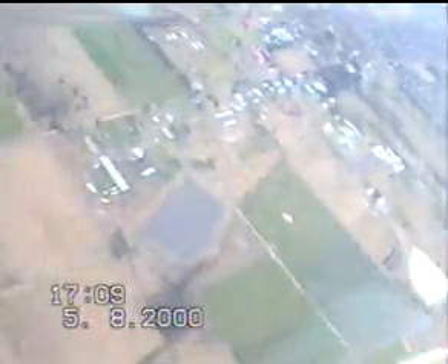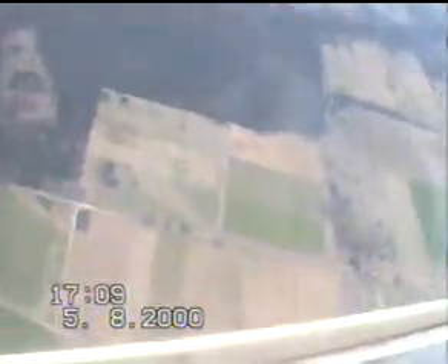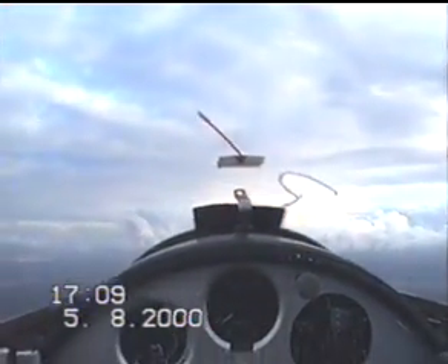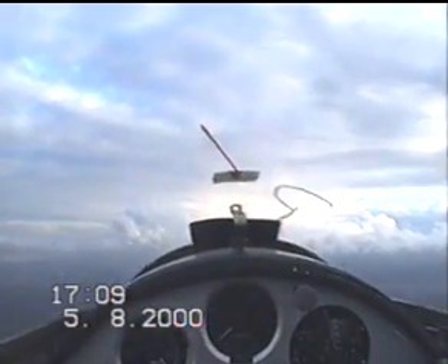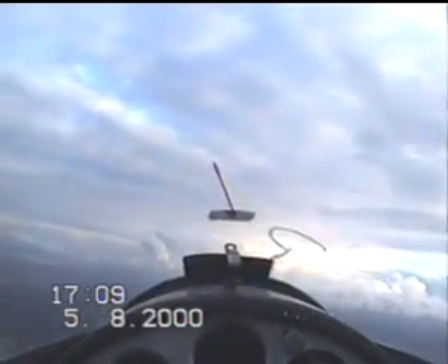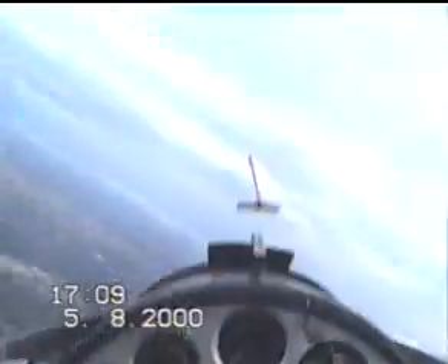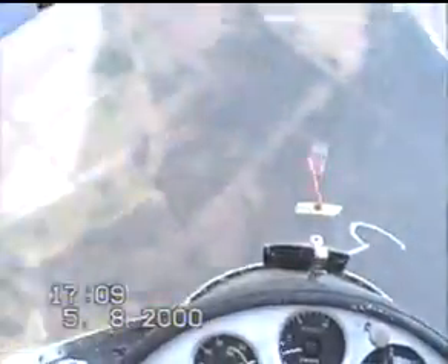Turning 90 degrees left. Holding the nose up, turning with some rudder. Speed is decreasing. Ready? Okay, here we go. Spinning.